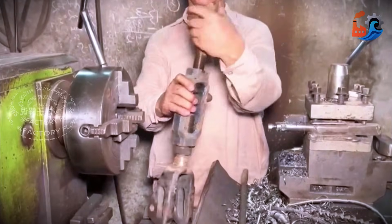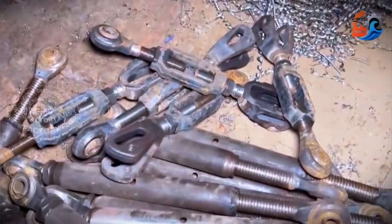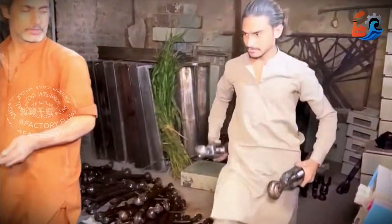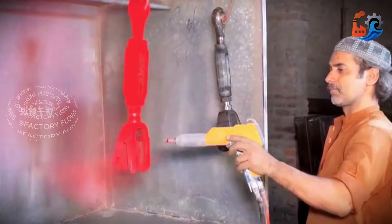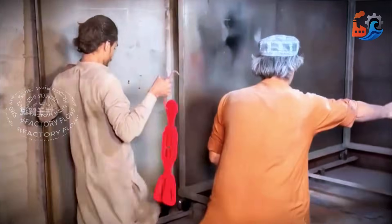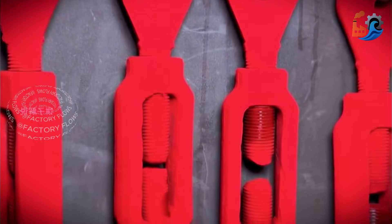Next, the top ball head screw is also installed. This lift arm plugs in vertically, so those familiar with tractors know its purpose. Usable, but rusty. This isn't ordinary paint, but a powder blended from resin and pigment. We use a powder coating process. High-temperature baking tightly bonds the powder to the product, creating a much more durable finish. So what do you think of this workshop's handmade lift arm?